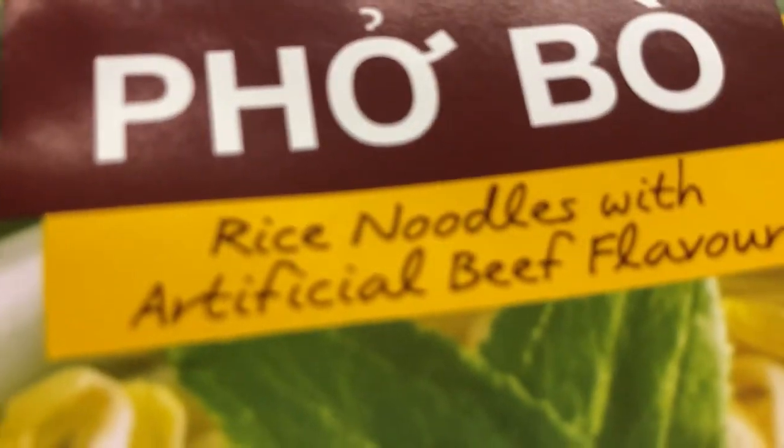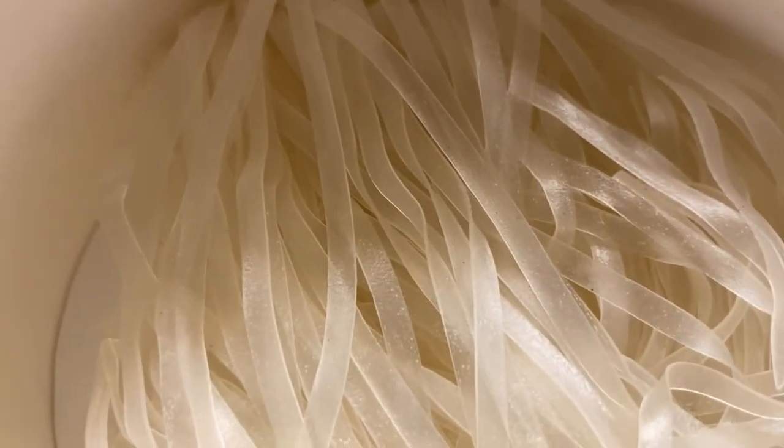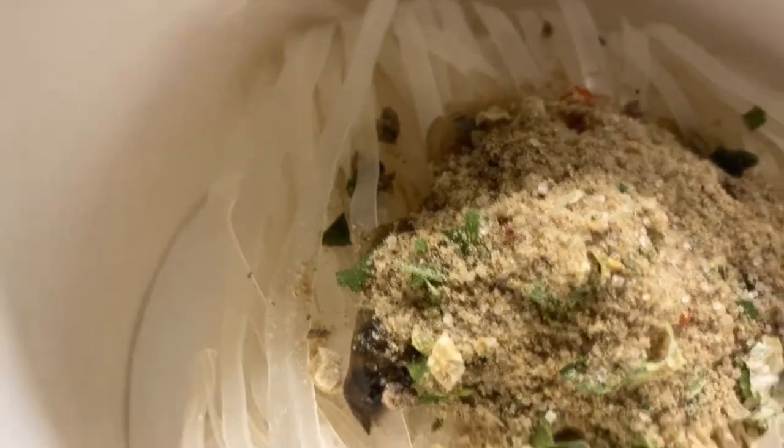I'm going to go ahead and open it and show you guys what it looks like on the inside. We have a seasoning oil and a seasoning powder, and the noodles. These aren't wrapped — it seems some noodles come wrapped but this one isn't. I've just added the seasoning oil and the seasoning powder and I'm going to go ahead and add in the boiling water.